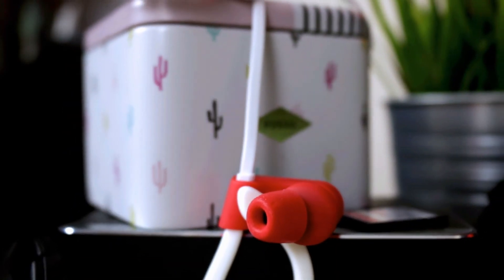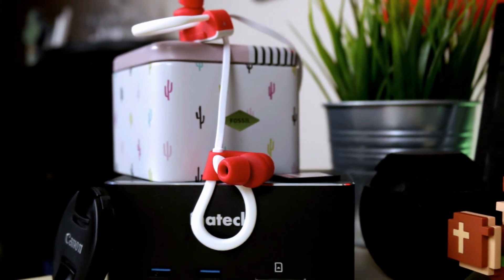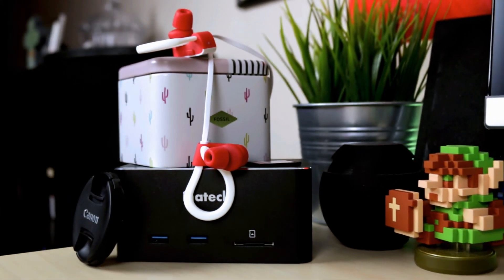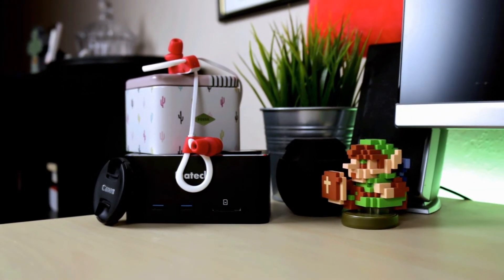These earbuds are awesome just for the listening time and quality. You get a nice amount of extras, and you can expect them to get the job done. Treblab's XR100s are for anyone searching for a great sound profile, and obviously they're not audiophile earbuds, so take that with a grain of salt. But try them out for yourself and let me know what you think.